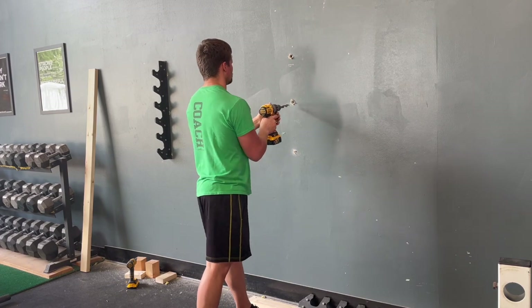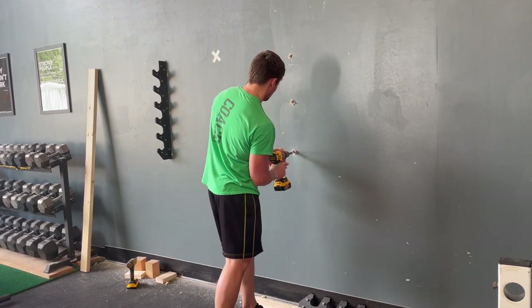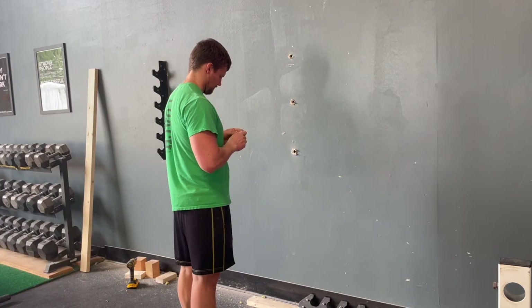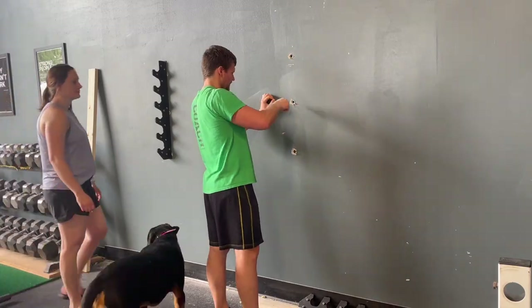If you're installing into wood studs or a concrete block wall, you'd go through a similar process, but you'd end up either using lag screws for wooden studs or concrete anchors for a block wall, and in either case, you'd only have to drill a 5/16ths inch hole instead of the preposterously large holes that we drilled.